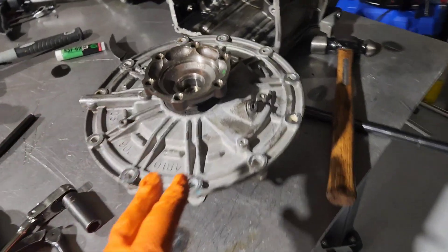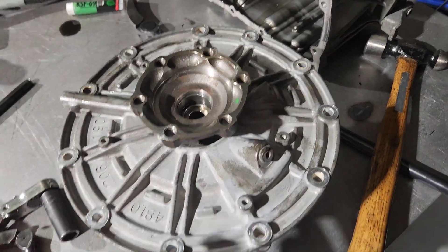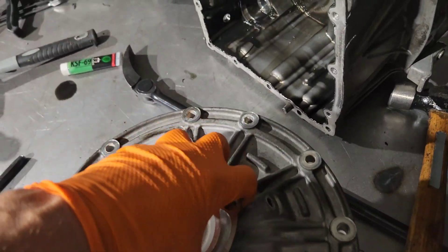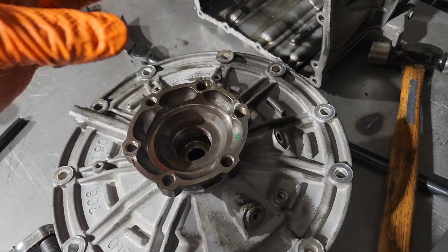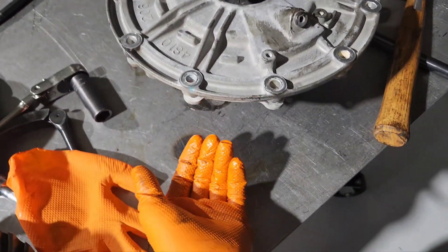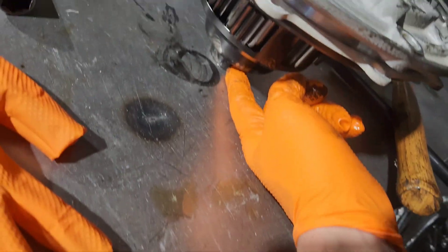We're going to be showing you how to rebuild or get to the differential plates — get the differential part and back together. First step is pulling this axle out. You can use a slide hammer with the hook, an axle puller, or you can use a punch on the back side up through here.